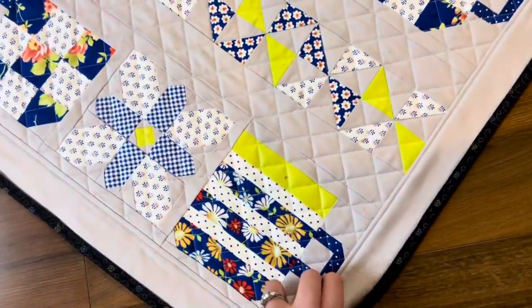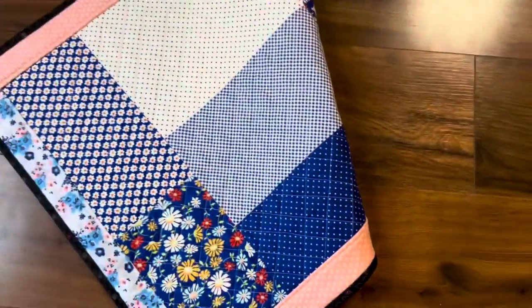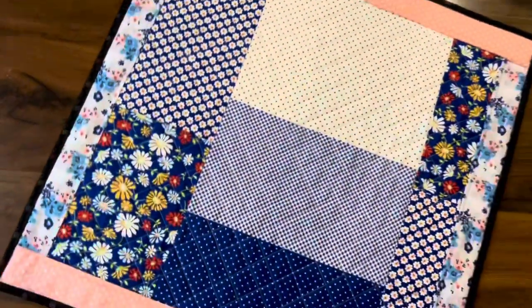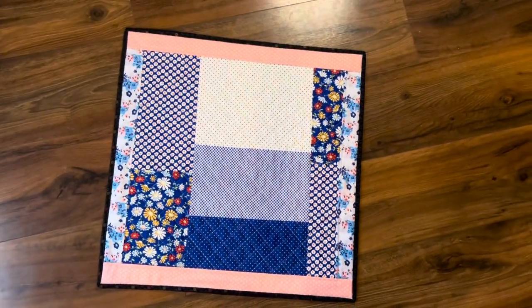I took all of my leftover pieces, including a couple other scraps that I had, and made this backing for the quilt. I'm actually really enjoying the way that looks on its own as well.